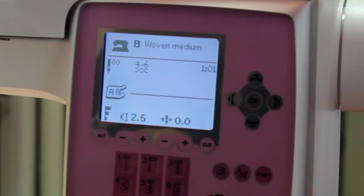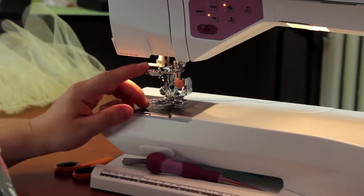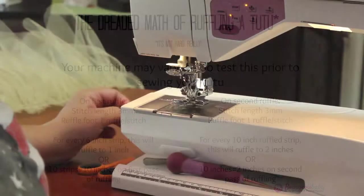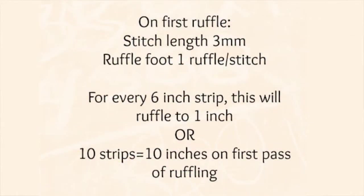For the settings on the ruffling of the tulle, on my machine I use a woven light and I increase my stitch to 3. The next part is making sure my ruffler foot is on a ruffle per stitch, or the one setting. An important part here is understanding how many inches your ruffles are going to end up as — this takes a little bit of math and every machine will probably be a little different. I did a test strip on my tulle at these settings, and I know that 10 strips are going to give me 10 inches on the first pass.